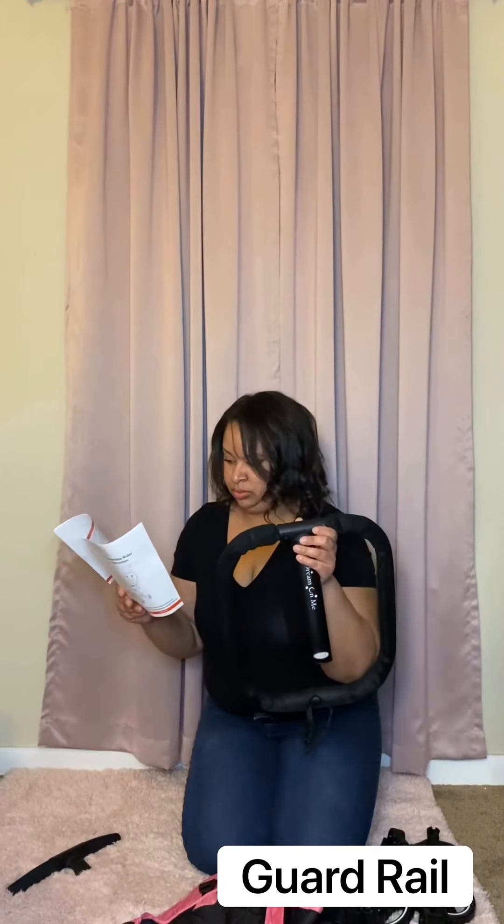First we have our instructions so we're definitely going to set this to the side because we will need it. I'm going to take out these cushions and it might be easier than what I think to assemble. So let's get started.